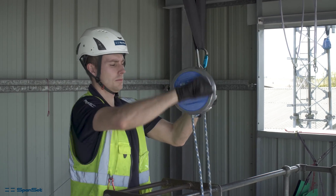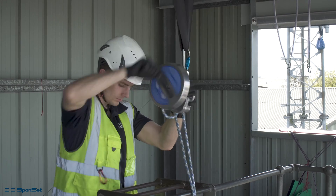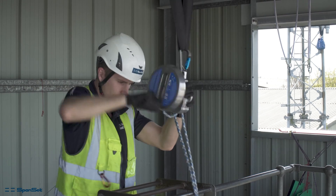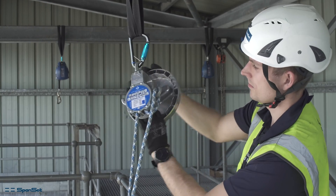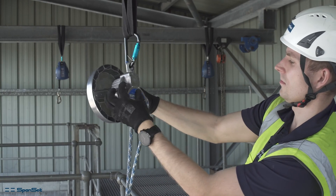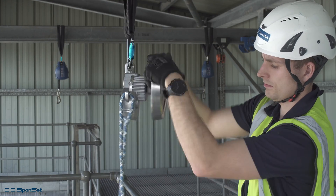To lift more efficiently, you can slide out the handle on the control wheel. If you have switched the lock button to the wrong side, you will be unable to lift. If this happens, simply push the locking button over to the opposite side.